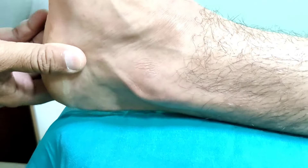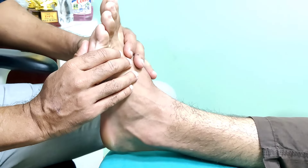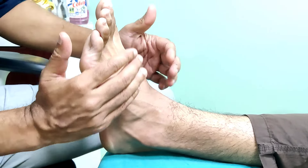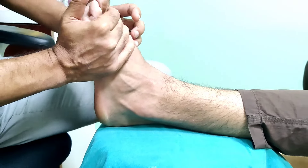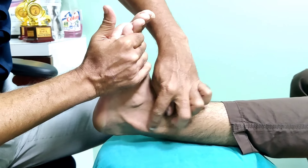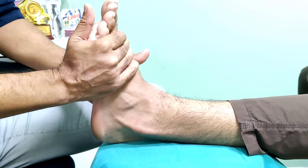Whenever you have this subluxation it is usually associated with pain. The typical position where we do the test is dorsiflexion — we ask the patient to dorsiflex and evert, so bring it upwards and outwards. As he does it, you can see the tendon has subluxed. This is how you diagnose a peroneal tendon subluxation.